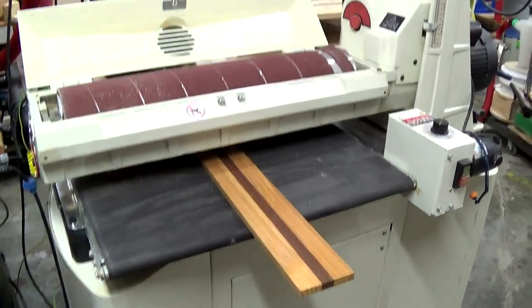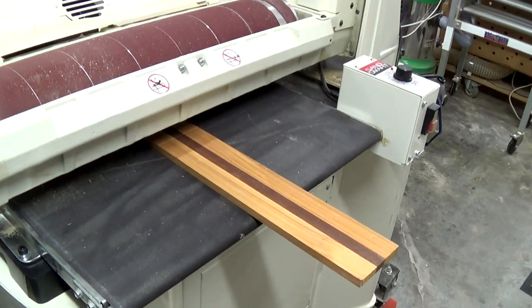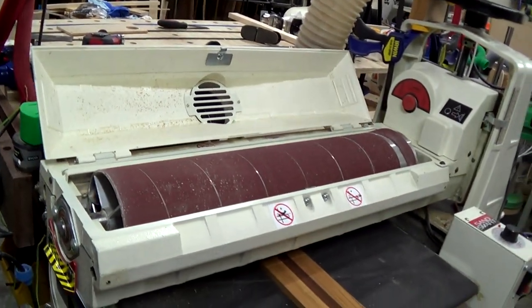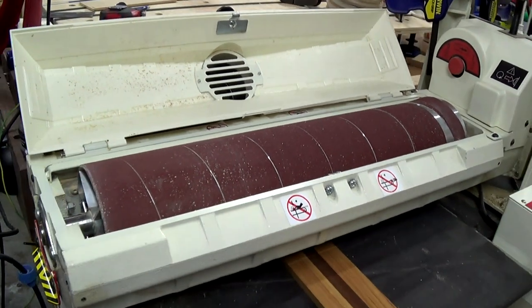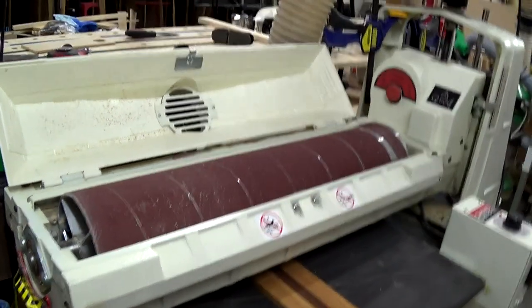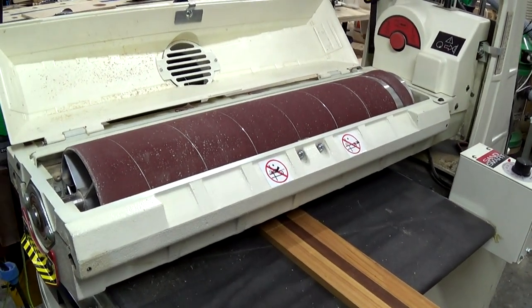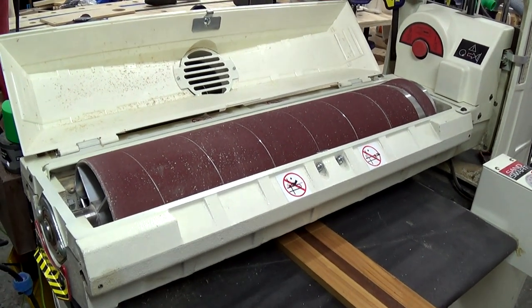Hi boys and girls, Alex here again. I needed to do some thin sanding and realized that the sandpaper on the drum sander was not the right grit and I didn't have any new ones. So I thought this would be the ideal opportunity to show you how I use my sandpaper cutting jig.